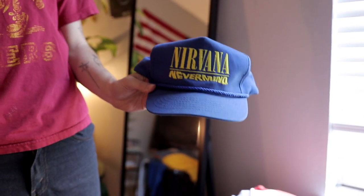This hat is my pride and possession — it would never sell. But the price is going up on it.